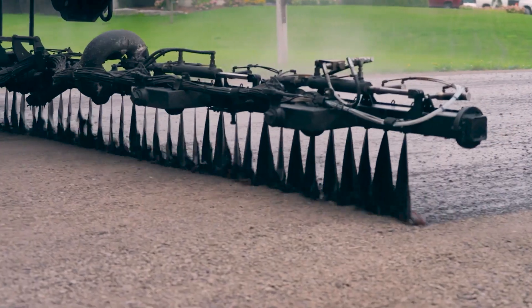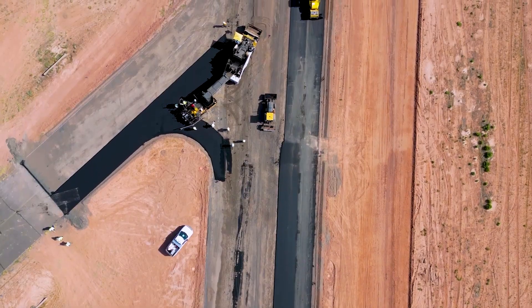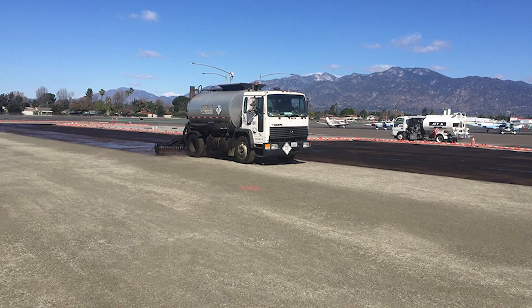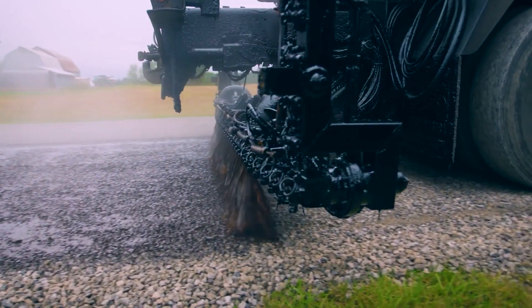A prime coat serves as a waterproof layer, protecting subgrade soil or base materials from moisture loss or wet weather. Before paving, it's recommended when the aggregate base is at the correct moisture content and paving is delayed for several weeks.